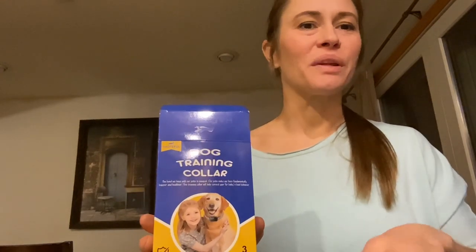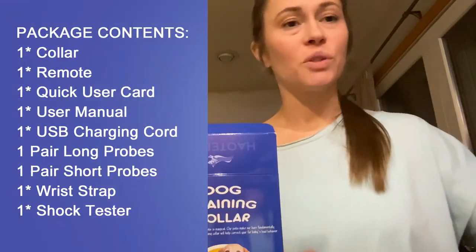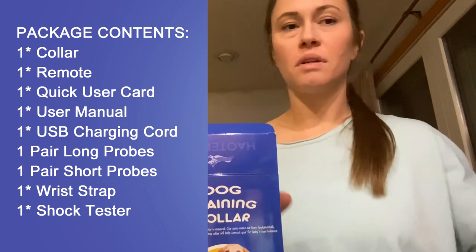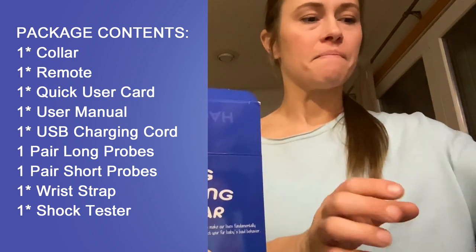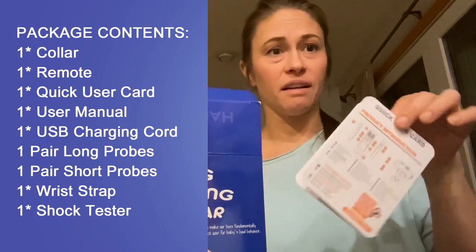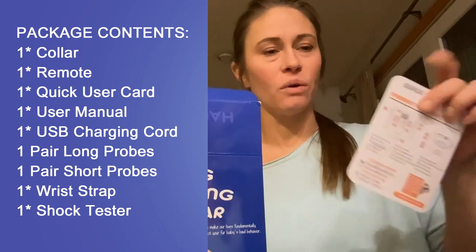Hi! I want to share with you this dog training collar. It comes with the collar, the remote, and the quick user card — it's very handy and easy to figure out.